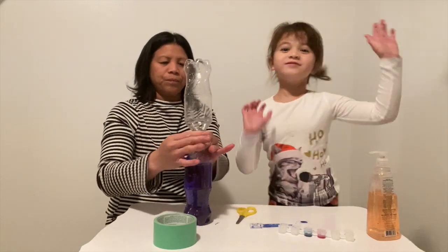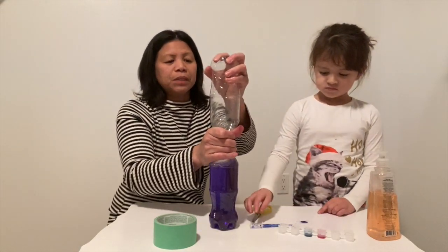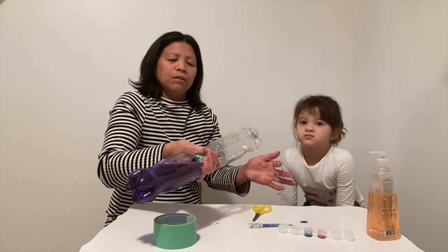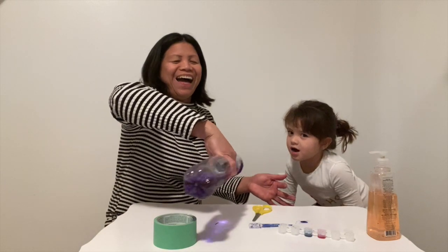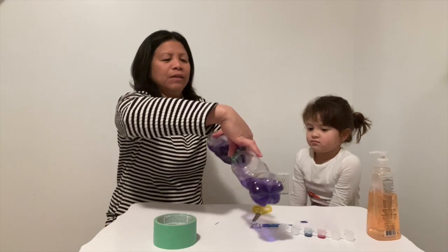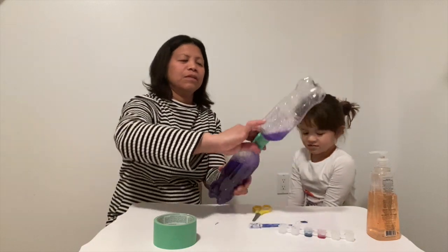Now try to do it, guys. So when you're done taping, you have to flip the bottle over and make a circular motion — move the bottle in a circular motion. Did you see that? Yeah!